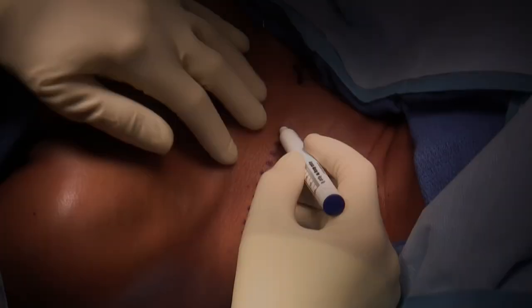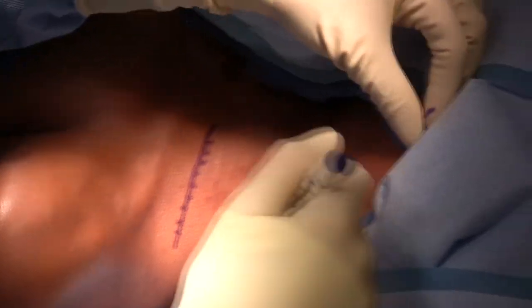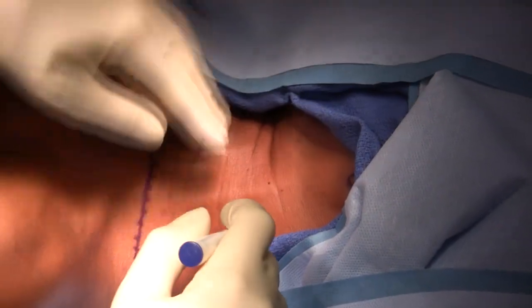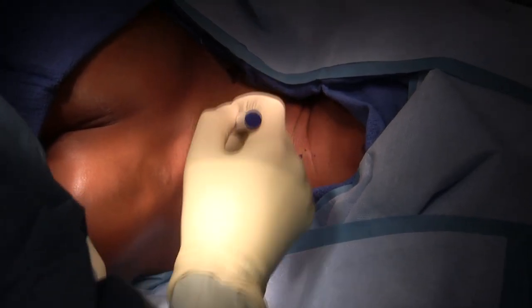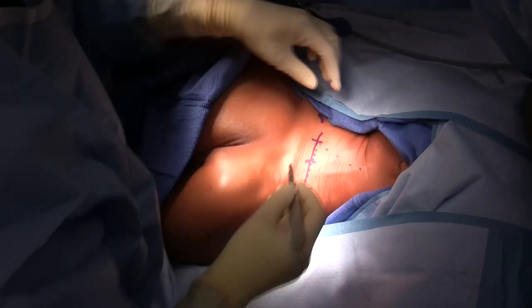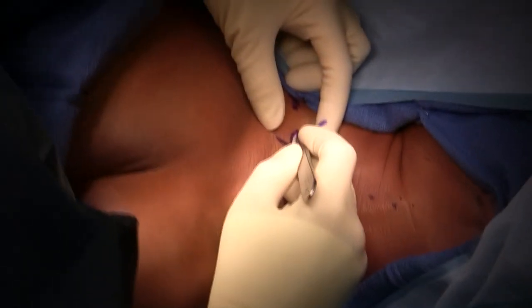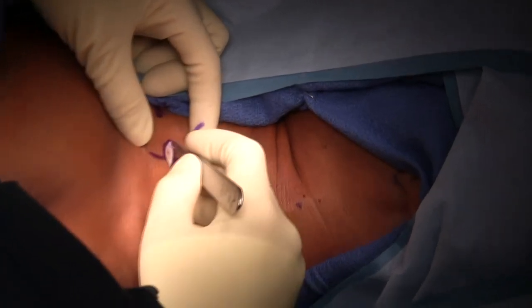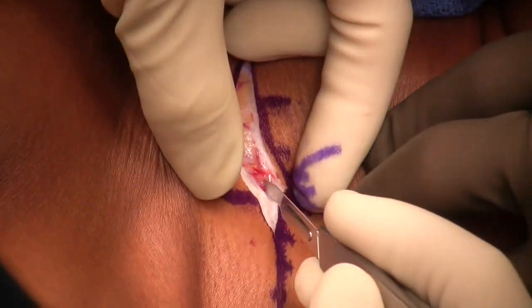You can see that the left upper extremity is exposed. The incision is made above the clavicle. I've marked the lower aspect of the ear, the sternocleidomastoid, and the sternal notch. You can see just between my fingers there is the notch, so that I can be oriented with respect to the anatomy in this area.